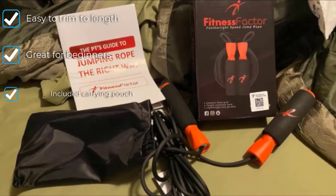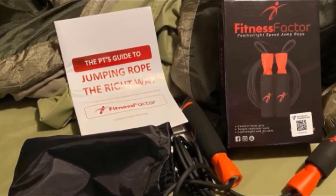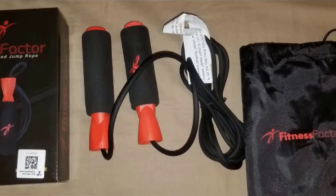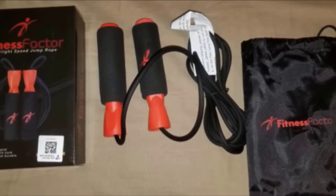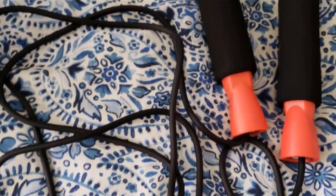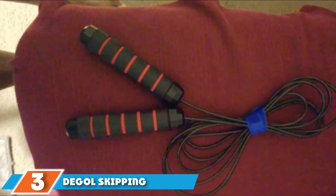As a bonus, this model includes a manual that outlines five workout routines to help you get going. Although the Fitness Factor has bearings in the handle, they didn't spin all that well compared to other models. If speed and consistent spinning are determining factors for you, it might make sense to go with a product with higher quality bearings. When it comes to bells and whistles such as interchangeable cords with different weights or weighted handles, the Fitness Factor offers none. Still, if you're looking for a basic model with excellent all-around performance, this is the one for you.